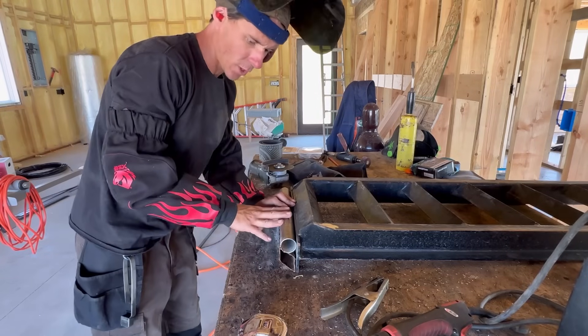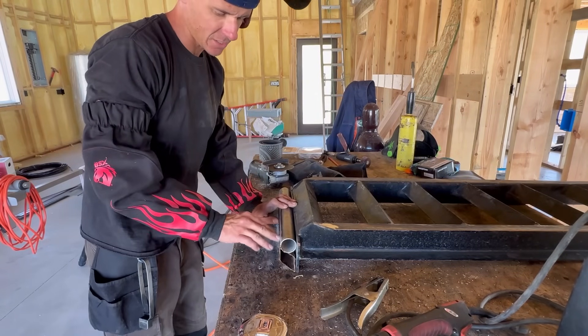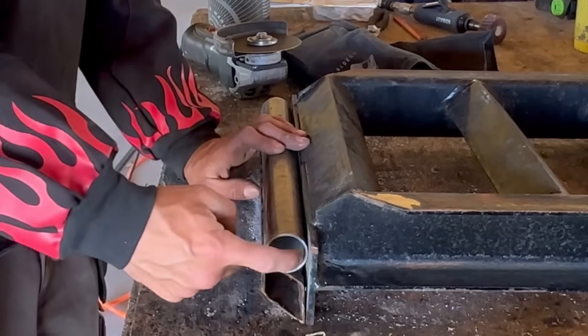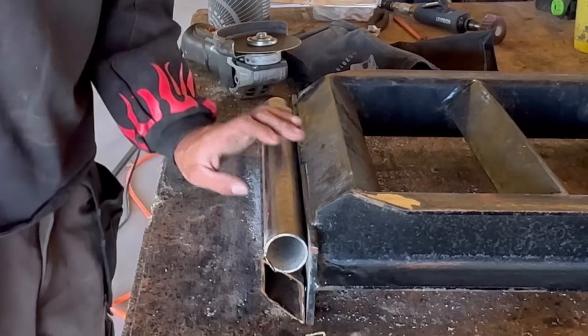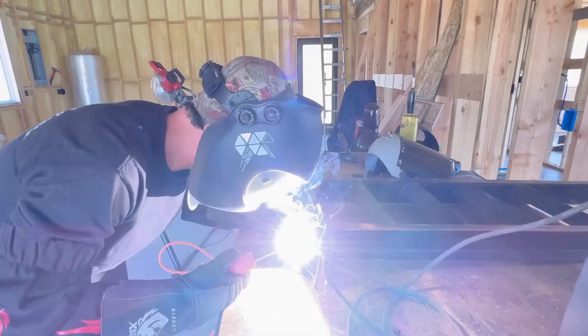I needed a spacer to work with in order to get this up to the height I needed, so I just took a piece of hammered square stock and stuck it up underneath there — happened to work out perfect. So now we're going to go ahead and tack this on again and then test it one more time, hopefully. I might have to test it a few more times; you never really know.